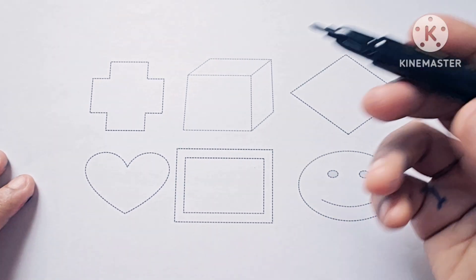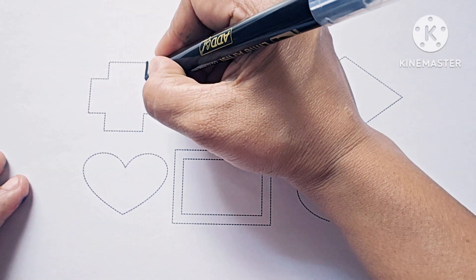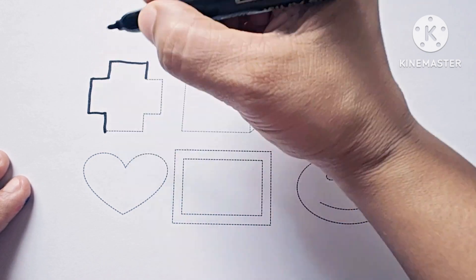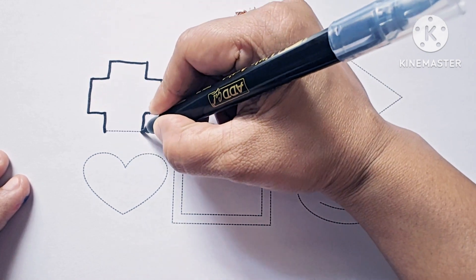Let us draw the shapes and symbols. This is cross. It is a symbol. Cross is a symbol.